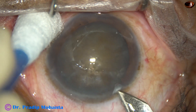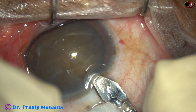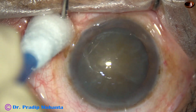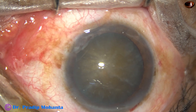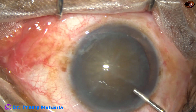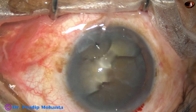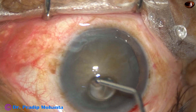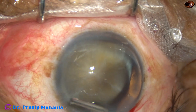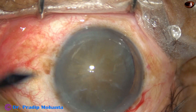This is the main incision at mid-limbus with a 2.8 mm steel keratome. The anterior chamber is filled up with 2% hydroxypropyl methyl cellulose. Visibility is quite good in this case, so I didn't use trypan blue dye. Visco is applied over the cornea and visibility improves.